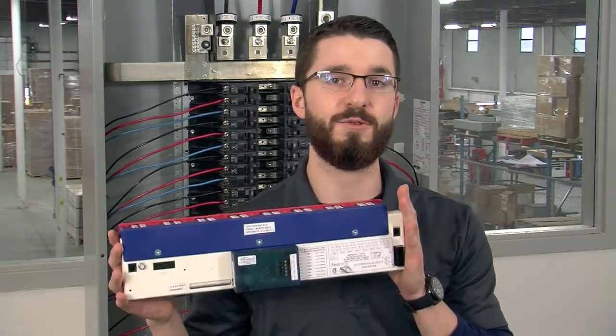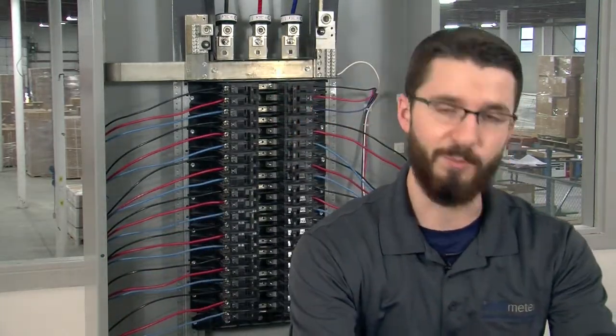Hi, I'm Sam Crawford, Service Technician here at IntelliMeter Canada, and on behalf of IntelliMeter, I'd like to welcome you to our video training series. In this video, we are going to be demonstrating the installation process for the i636 meter. But before we get started, let's take a brief moment to go over some of the components that you should have received.